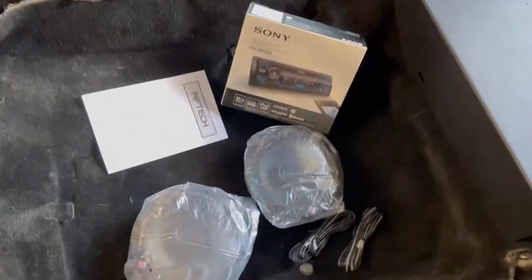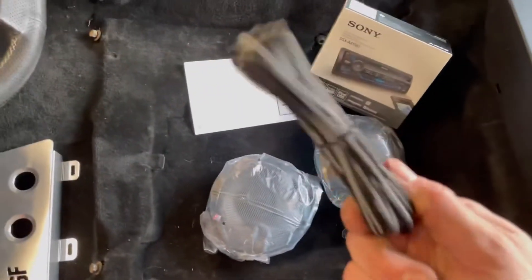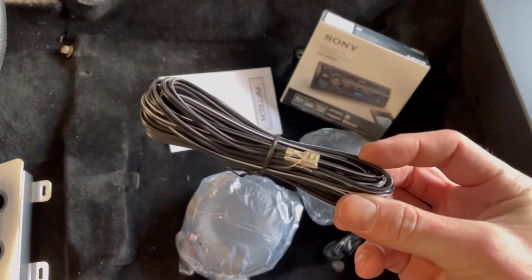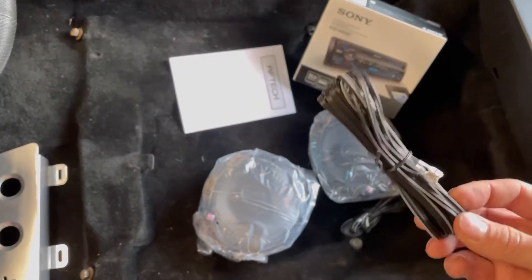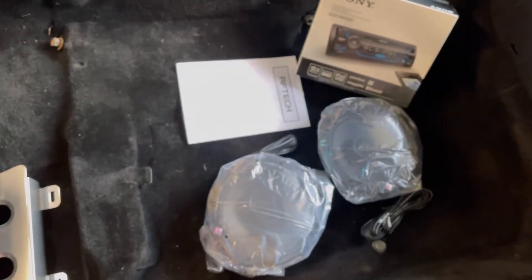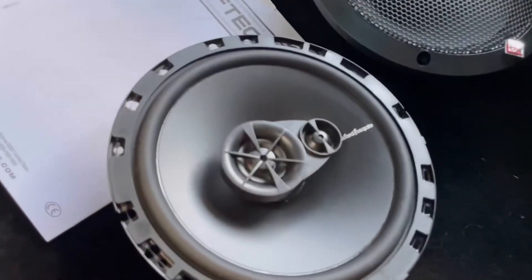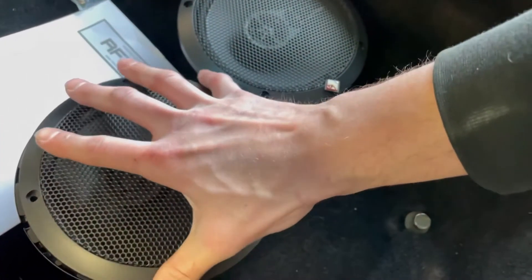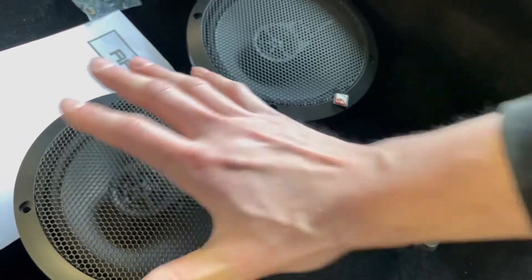I went and bought wire to run from the doors all the way to the trunk, and of course it comes with wire that's plenty long to do that — I figured it would have come with a piece that was like six inches long, whatever. Here are the speakers, pretty decent looking. I'm going to get those mounted onto the door panel and then we'll get the door panels installed.